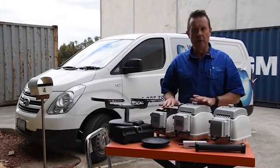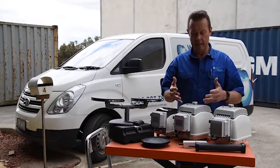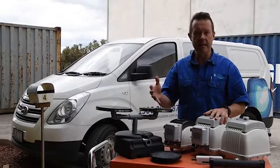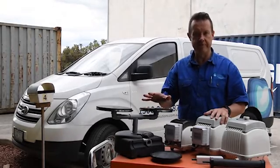The units themselves are weatherproof, but it's always a good idea to put a little roof over the top of them so they're not in direct sunlight or subject to pelting rain. They're a great way of aerating your dam, improving your water quality, reducing algae, and getting more oxygen into the water — which your fish are going to love.